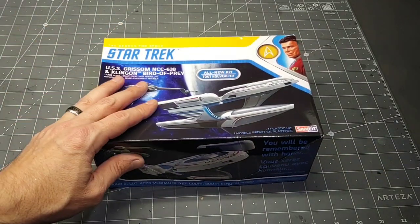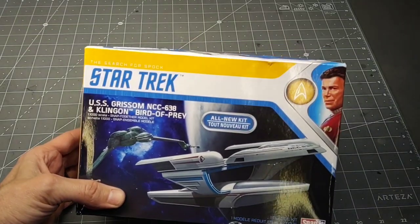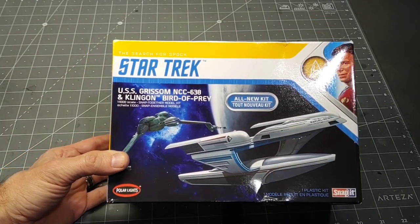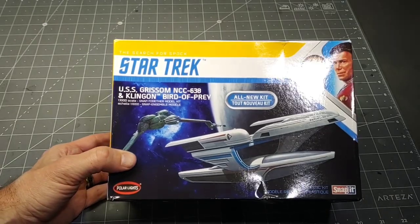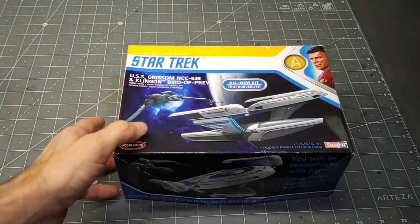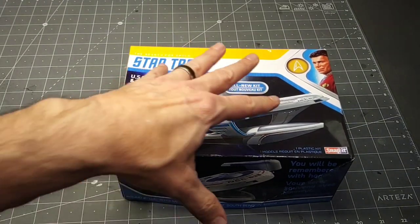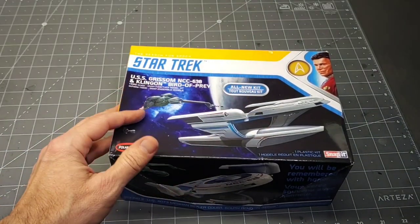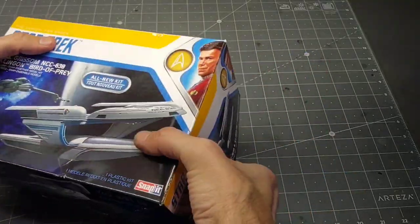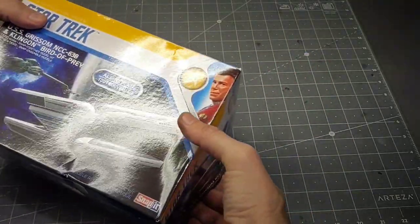Hey guys, welcome back. Thank you for joining me with another video. Today we have from Polar Lights the Star Trek combo kit — it's the USS Grissom and the Klingon Bird of Prey in 1/1000 scale. I don't plan on doing both in this video; I'm going to do the Klingon Bird of Prey, so let's open it up and have a look.